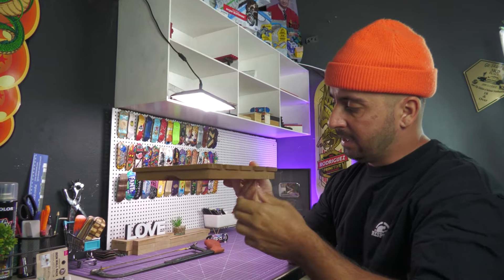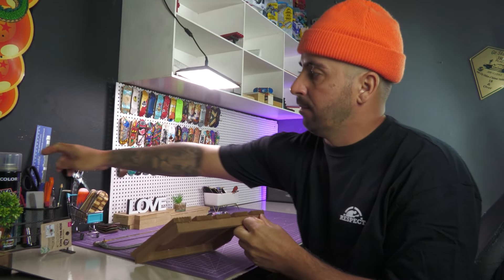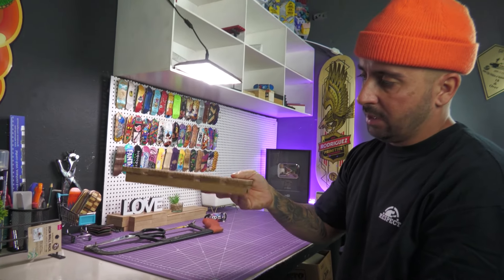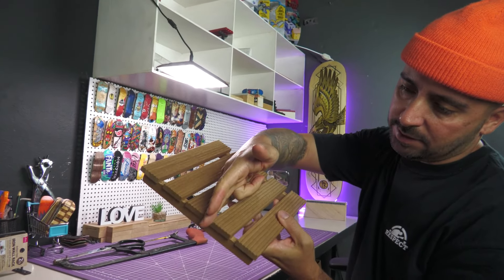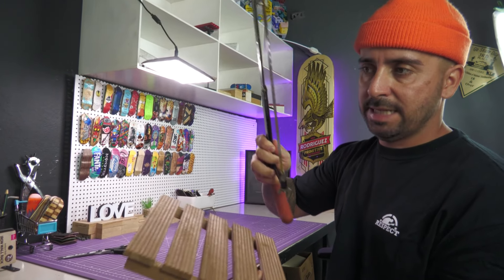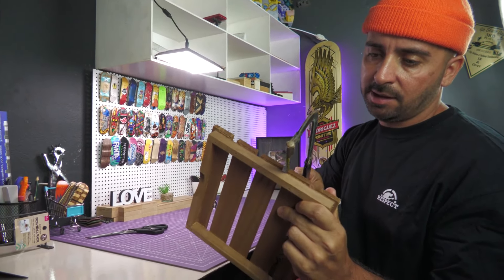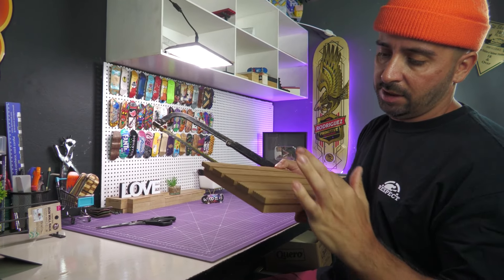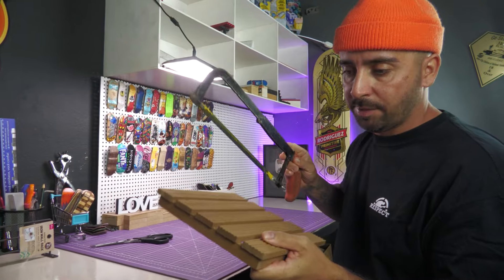Vamos começar com esse item aqui. Deixa eu tirar a etiqueta daqui, pegar aqui a tesoura. Como ele é muito grande, eu vou cortar aqui. Fazer a ferretagem aqui pra usar esses dois. Então, já tô aqui com a serrinha. Vamos encerrar, espero que fique bom, que eu vou improvisar aqui — cortar e transformar em uma bordinha dupla. Fica mais legal. Então vamos cortar, partiu.